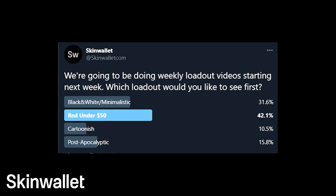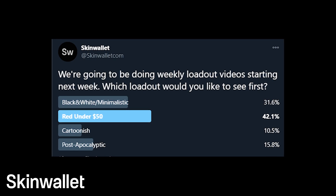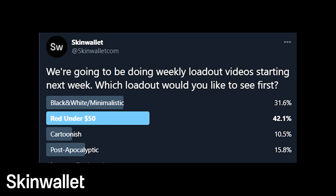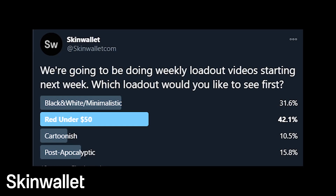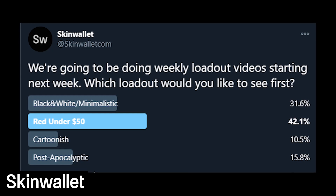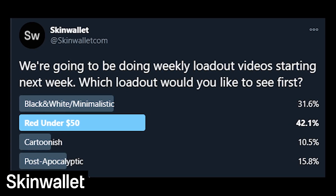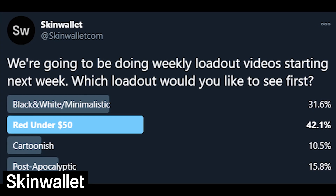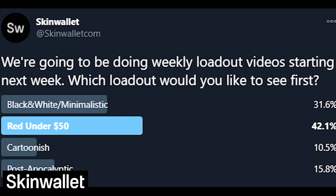Recently we asked you on our Twitter which loadout we should do next, and you told us that you'd like to see a budget red loadout worth $50. Of course, how can we say no to that? We had to make some choices to actually fit in the budget, but it was fun compiling this list of skins for you. Additionally, we'll be giving away one of the skins from the video along with a knife that fits the set. Stay tuned until the end of the video to find out how to enter the giveaway.